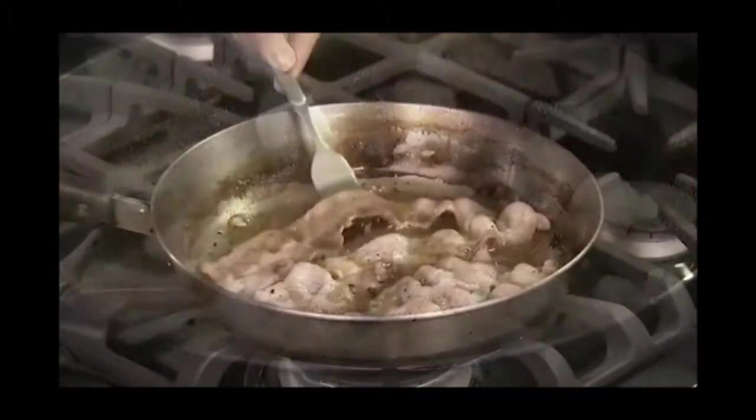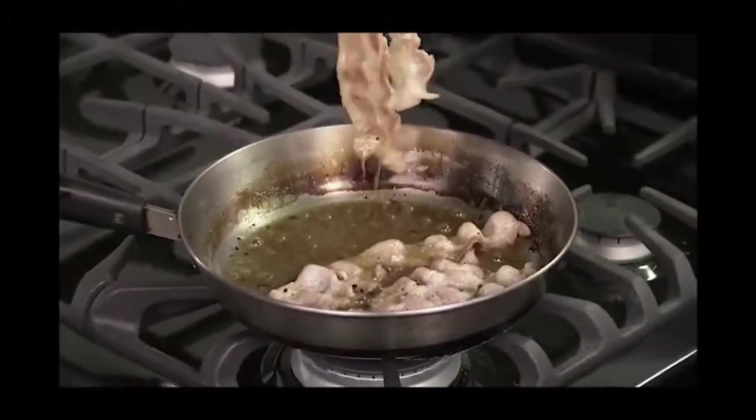Everyone loves the taste of bacon. Do you serve your bacon on a bed of lettuce? Why would someone do that? But pan-fried bacon is such a pain, sitting in greasy fat — no one needs that.